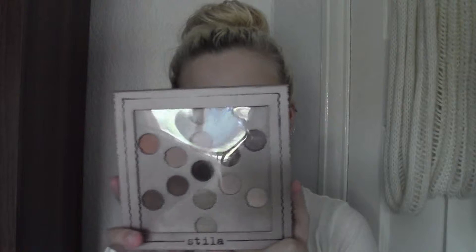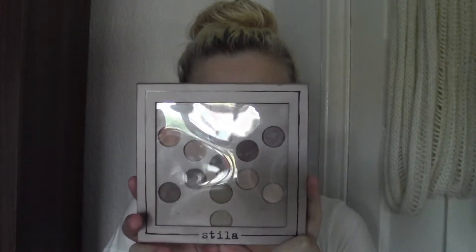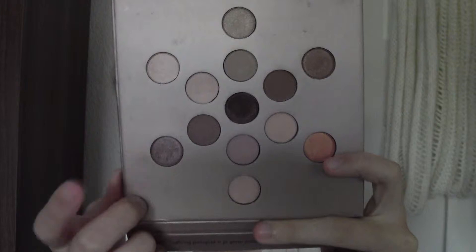This is the Stila Natural Beauty Eyeshadow Palette. It's got 13 eyeshadows in — 7 shimmer and 6 matte. I've already done a look with this, which will be up some time after this video, and I used this purple shadow here.